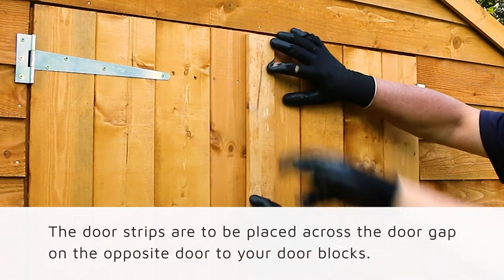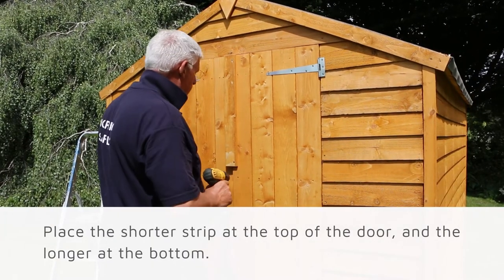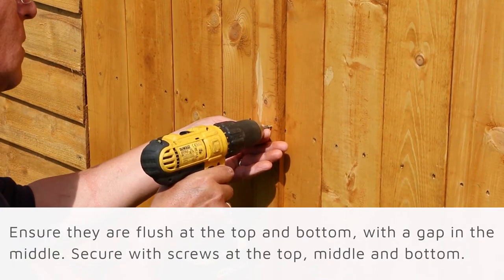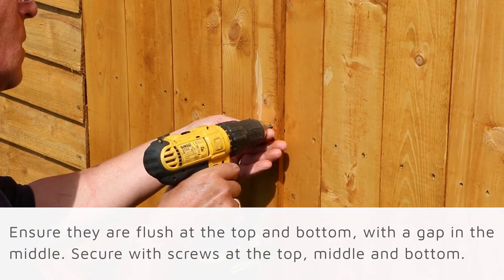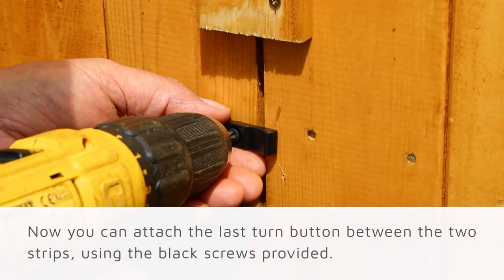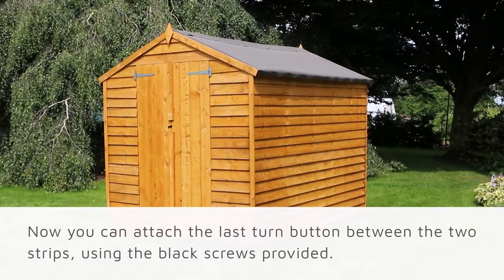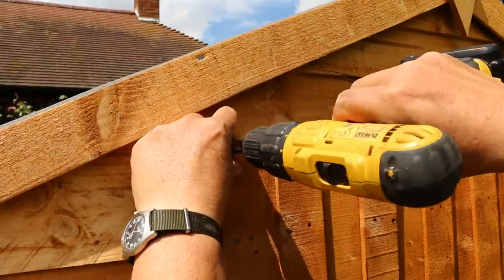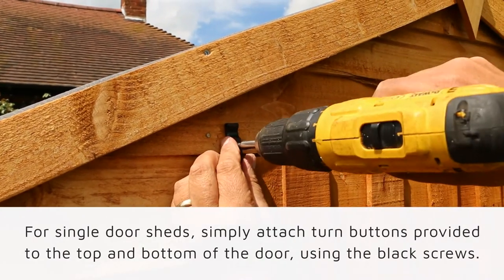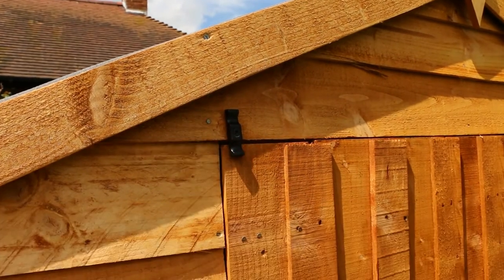Attach a turn button to the top and bottom blocks with a black screw. The door strips are to be placed across the door gap of the opposite door to your door blocks. Place the shorter strip at the top of the door and the longer at the bottom, ensuring they are flush at the top and bottom with a gap in the middle. Secure with screws at the top, middle, and bottom. Attach the last turn button between these two strips using a black screw provided — this will help keep the door in position and prevent it from swinging open. For single door sheds, simply attach the turn buttons provided to the top and bottom of the door using the black screws, making sure to attach them onto the cladding of the front gable.